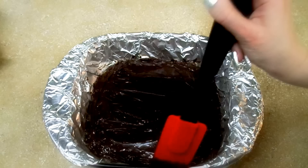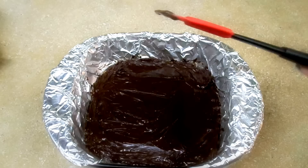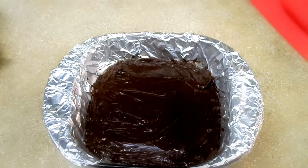Now all I'm going to do is just let it be for about three hours. We just need to let it cool down. We're going to let it stand for three hours and we'll be back to take it out and cut it into pieces.